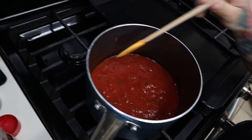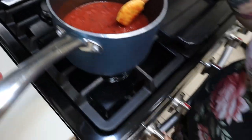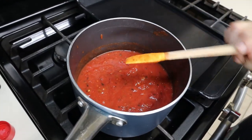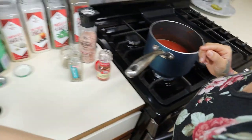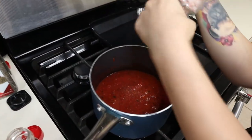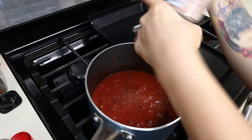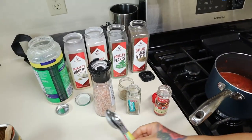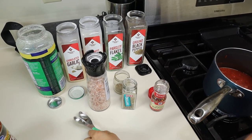Once it's at a simmer, you just want to turn down your heat to medium because it will pop everywhere. Now we're going to start adding our seasonings. First you want to add in some salt to taste — I'm going to add in about half a teaspoon. Then you're going to add half a teaspoon of your crushed red peppers.